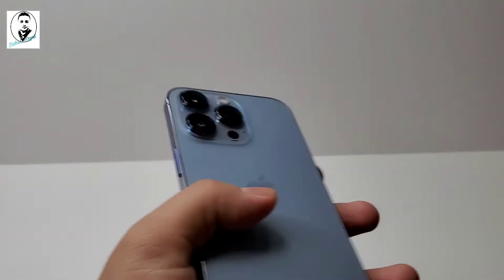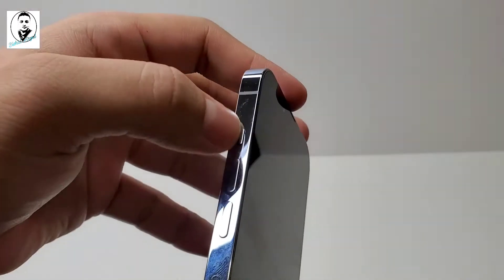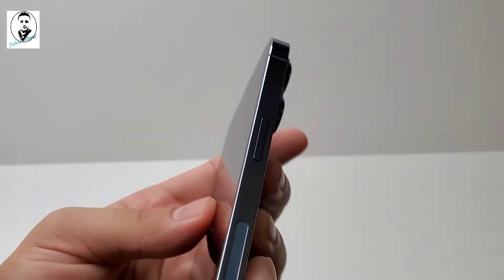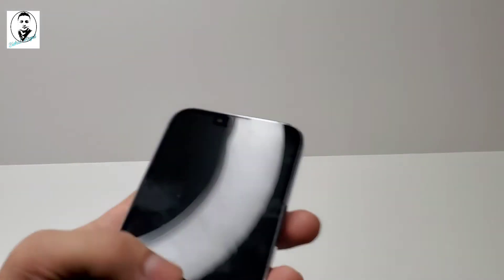We have the volume rocker button here, the silent button, the vibration button, and the SIM card slot. And there's a power button here. Let's turn it on.